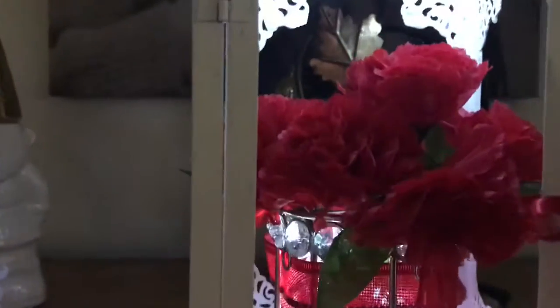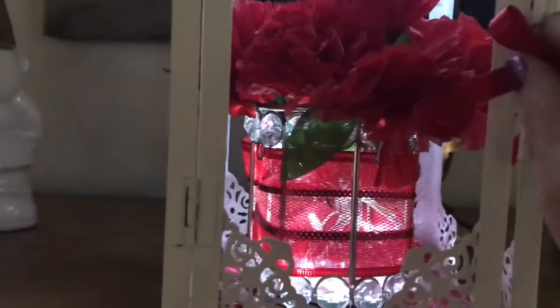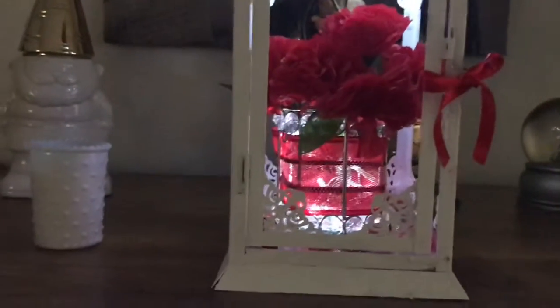I did paint this, and I'll show you a few pictures of the progress I was making when I was putting this together. Anyhow, if you look on Etsy or Amazon, these lanterns are worth like about $79.